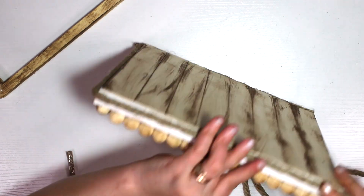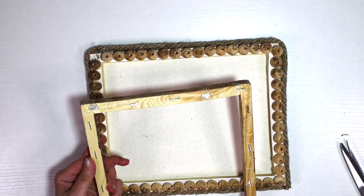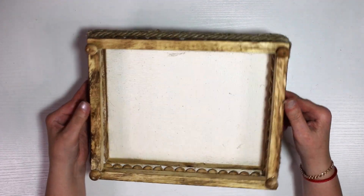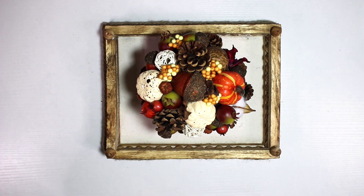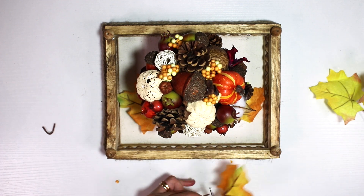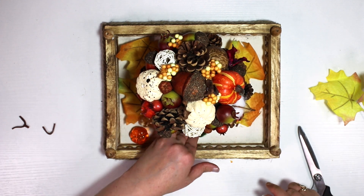Now that my dry brushing is done, I pulled the Dollar Tree jute rope and wrapped it twice or three times to cover the bottom portion. Then I went and picked up my top frame — cleaned and dry brushed — and attached a couple of those wooden beads to the corners. Here you go, you've got yourself a pretty little tray! Here's my fall arrangement on it. I had excess fall leaves so I placed them on, along with some decorative pumpkins.